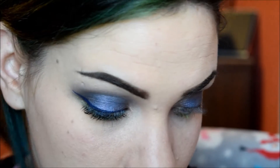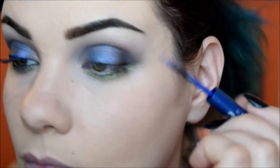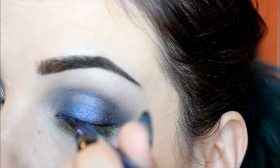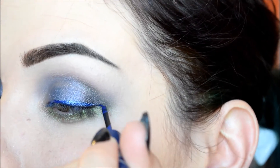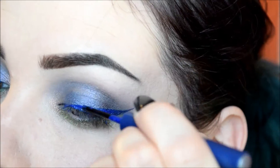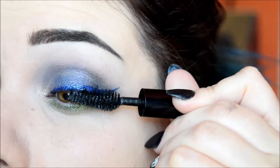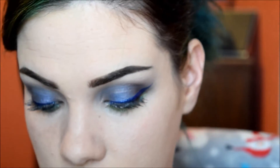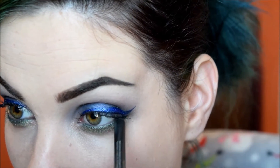For liner, I'm going to be using Urban Decay's liquid liner in Radium. I almost forgot my waterline — for that I'm just going to be using the Urban Decay pencil in Loaded for the waterline.